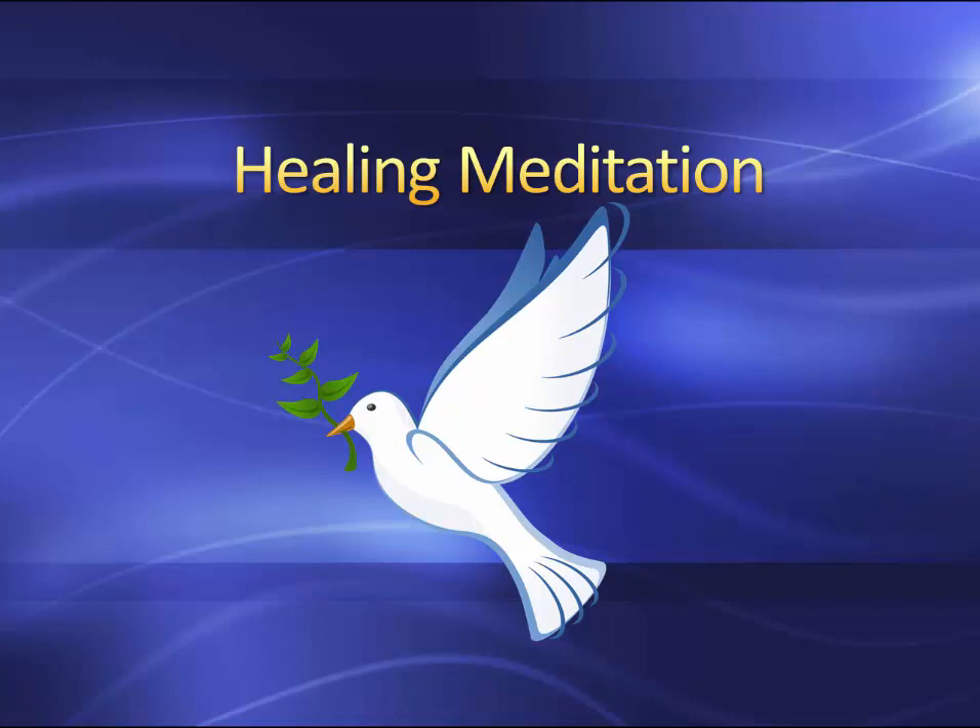If you are lying down, have a pillow under your head. Make sure your head is supported. Maybe put something under your knees so your lower back doesn't hurt. And just become comfortable. Cover yourself with a light sheet or a blanket if it's cold, and just become comfortable. Try to become one with the support and let go of all effort now.